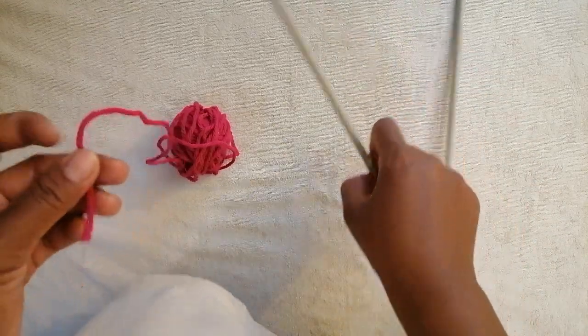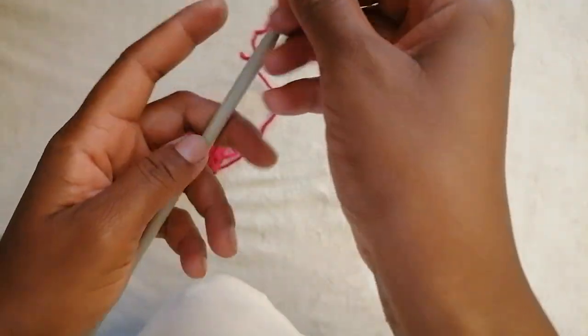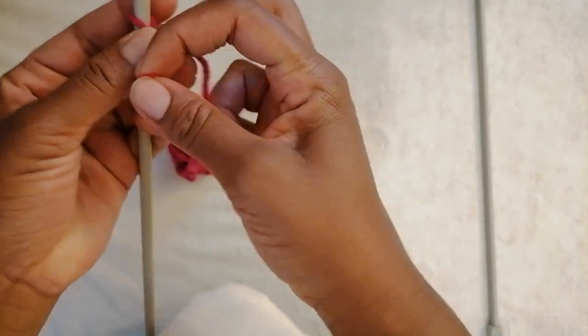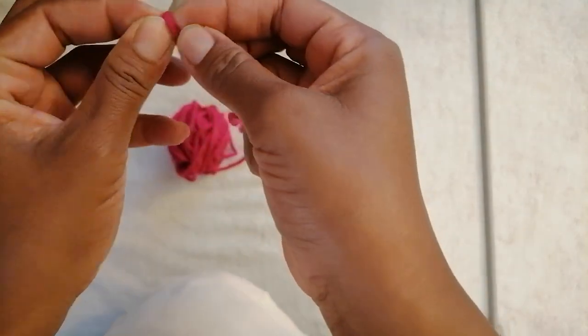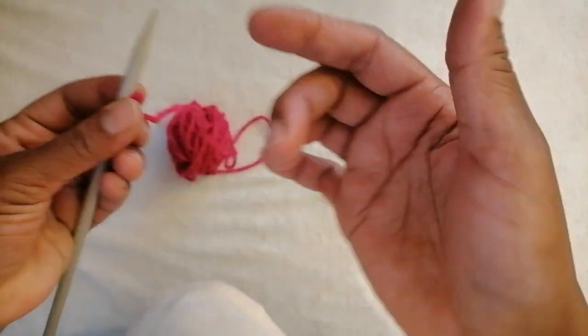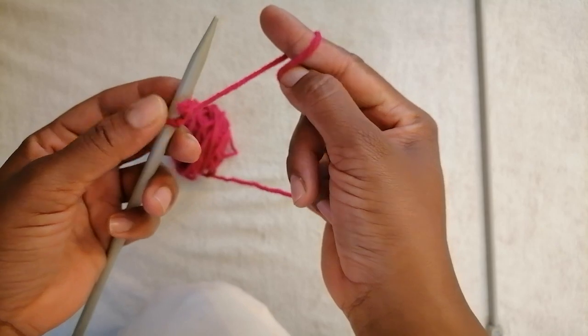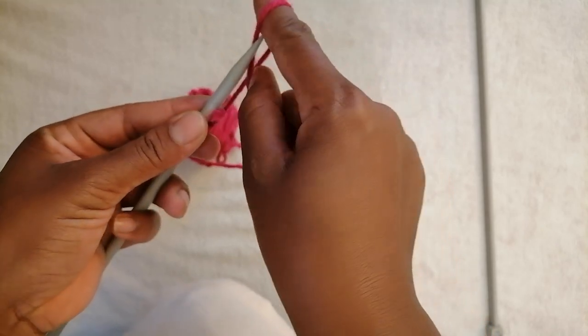To begin, you make a knot onto one of the knitting needles. Then I'm going to show you how to cast on using my finger: wrap it around this finger, and then you put it on and into the knitting needle.